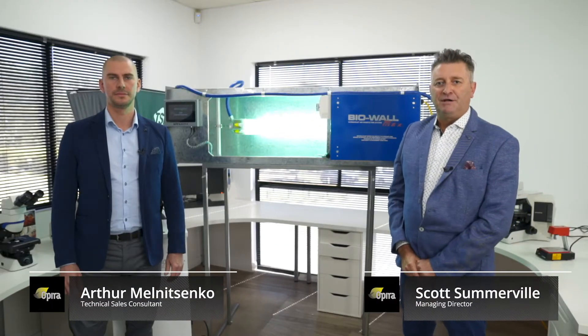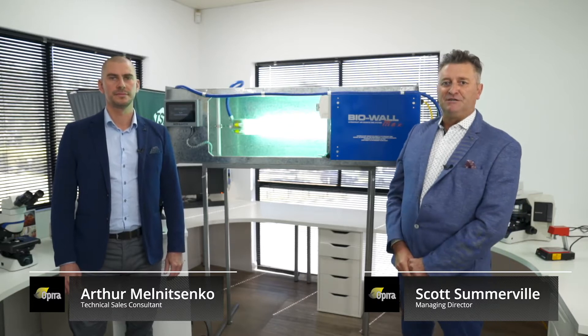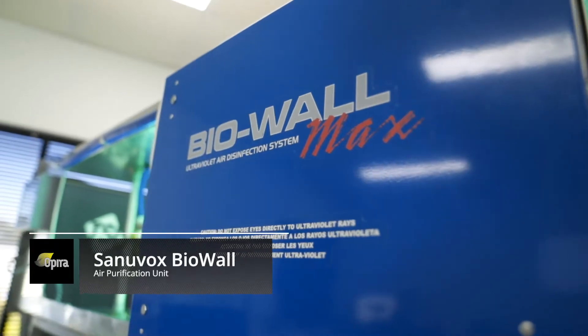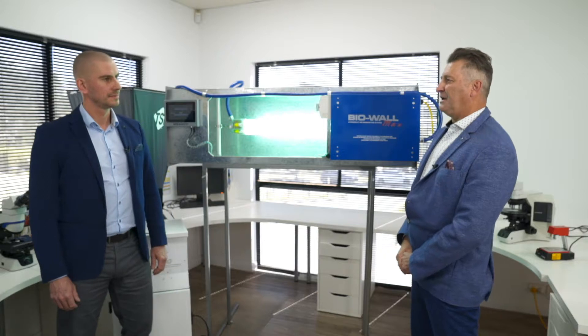My name is Scott Summel. I'm the Managing Director of OPERA. Today I'm here with Arthur, our Technical Sales Consultant and Product Specialist. We're here to talk about Sanovox and this Biowall installation that we have here behind us. Arthur, what can you tell us about Sanovox as a company?